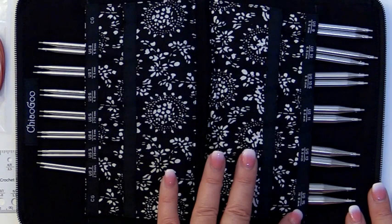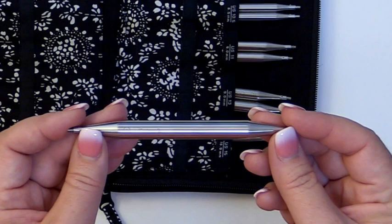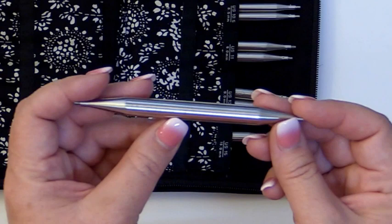These needles are made of surgical stainless steel, and what ChiaoGoo does that is absolutely wonderful is they laser engrave these with the size of the needle so that it coincides with the pouch.